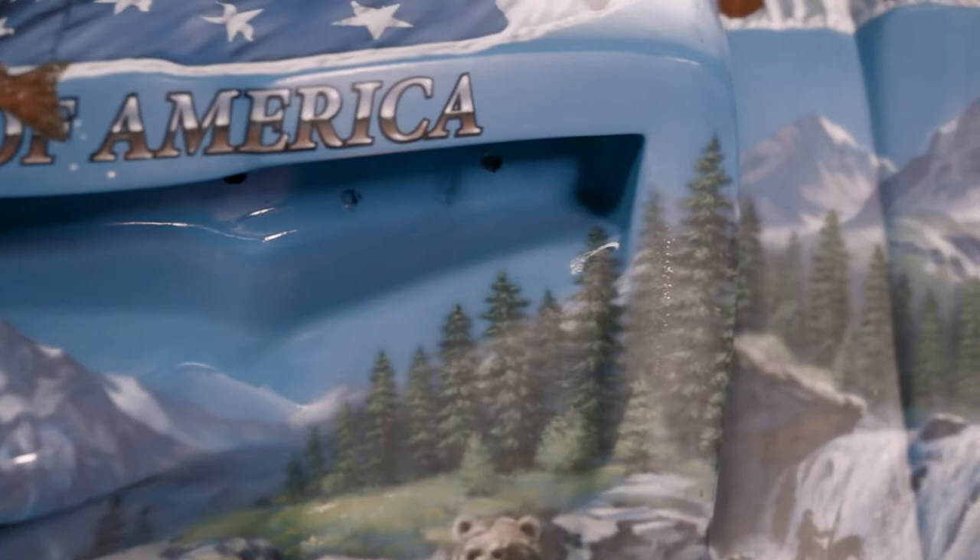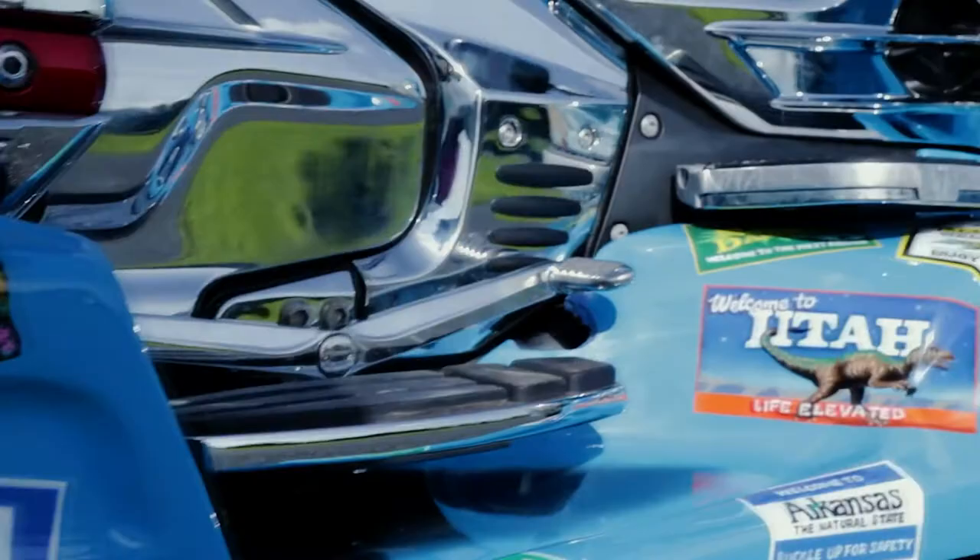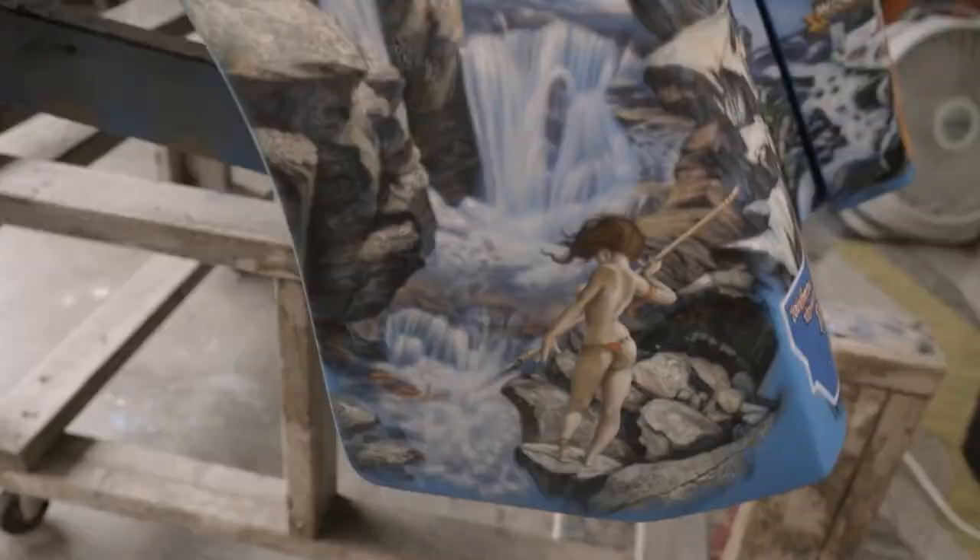This job was a memorial of that ride, so he tried to capture the entire United States in one continuous image around this trike. It also had to have a vibe that fits Fred's personality — he's a fun person but also very demanding, loves a lot of detail, and doesn't like any area of the trike to be empty. So there's a lot of space I had to use as filler.